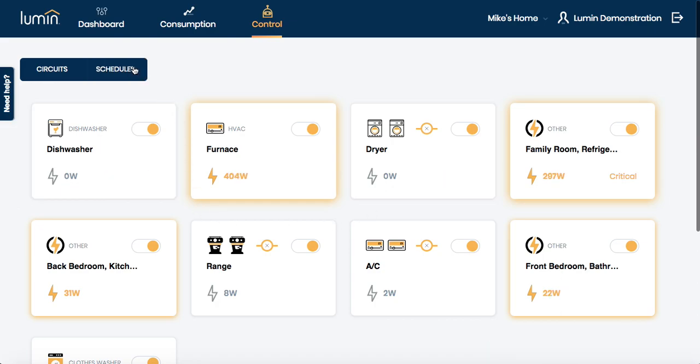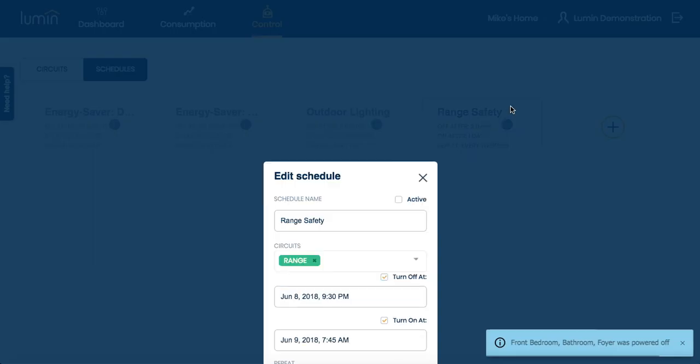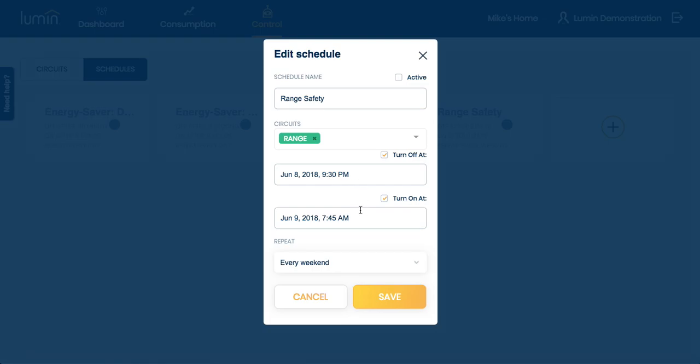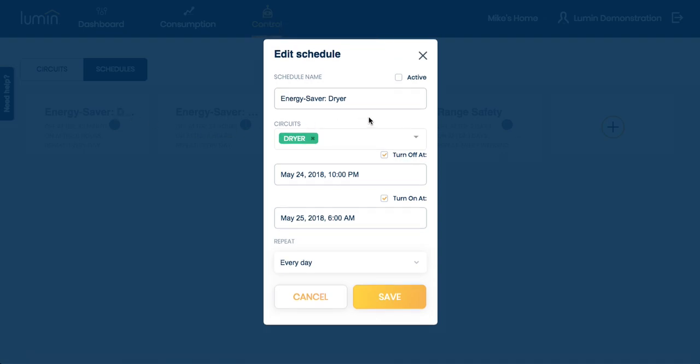Moving up from there is scheduled control. In this example, Mike has realized that he tends to leave his oven on overnight on the weekends, so to preempt that, he set it so that between 9:30 p.m. and 7:45 a.m. the next morning, his range turns off for safety reasons — and that repeats every weekend. Likewise, he's also created a schedule to eliminate some of the vampire load. In this case, set with his dryer: between 10 p.m. and 6 a.m. the next morning, he hardly ever uses the dryer, and even though he's not using it, it pulls a small amount of electricity — so he set it to turn off overnight and repeat every day.